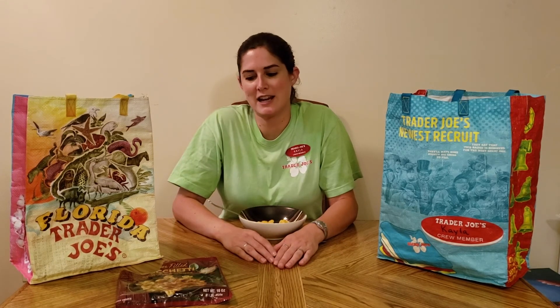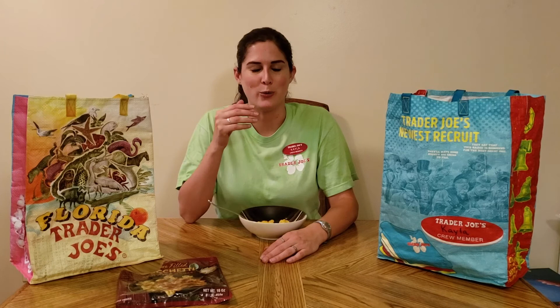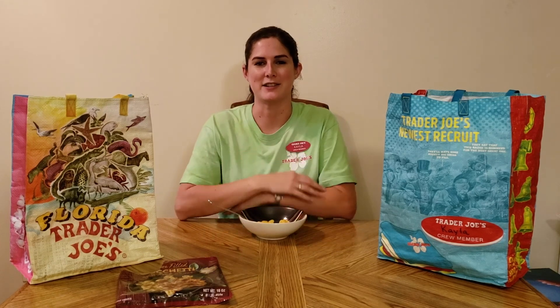That's all for today — our frozen pasta straight from Italy to you at Trader Joe's. Give it a big thumbs up, like, subscribe, comment. What do you want to see? I have a lot of ideas, but let's hear from you guys. Come back for more soon and I'll see you there.